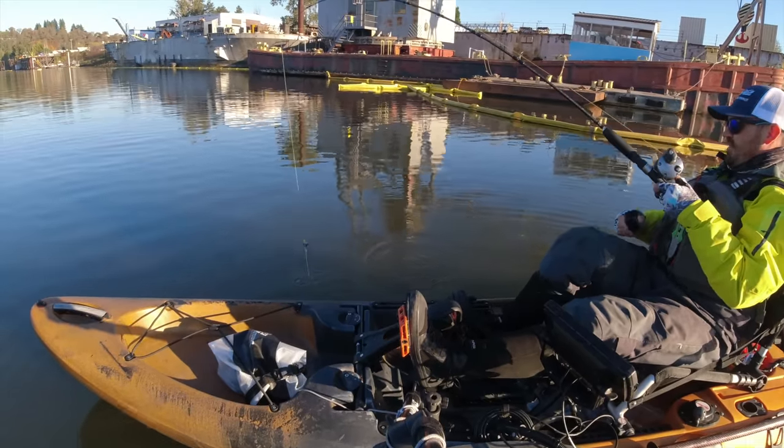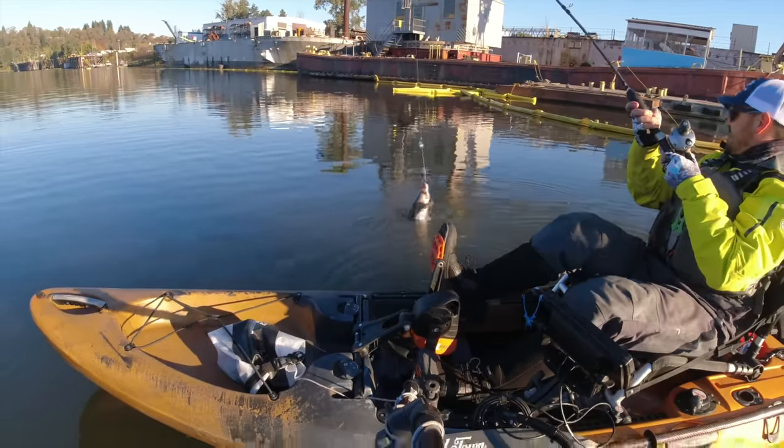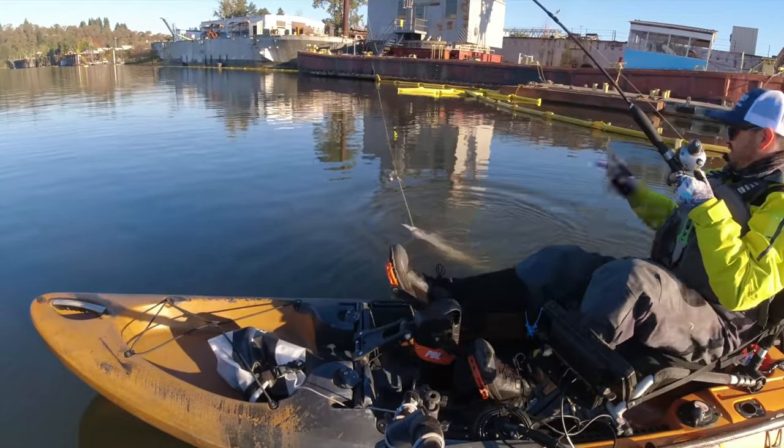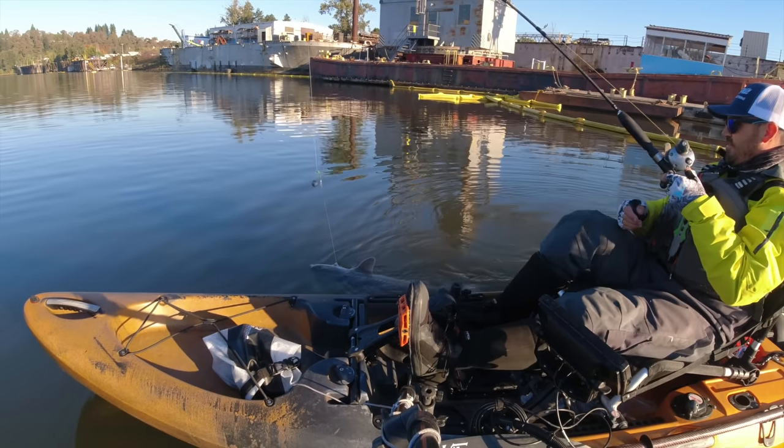And if I do break a fish off or he swallows it too deep, it'll be easier for them to pass it. That looks nice — that's a dink. A little 25-30 pound dink.